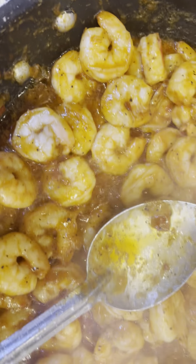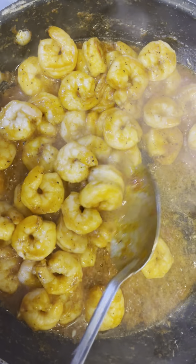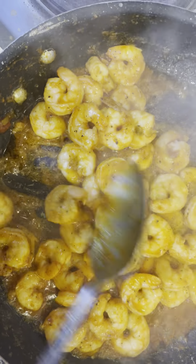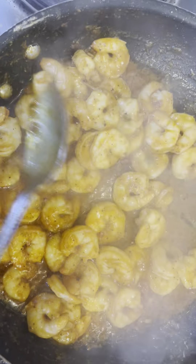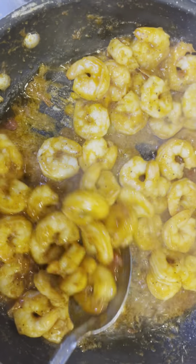Now for your sautéed shrimp, you're going to cut up your onion, your bell pepper, your fresh garlic, and tomato. You sauté that first, and then you just add your shrimp. You can add your garlic powder, your onion powder, and a little bit of cayenne pepper.